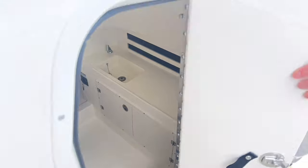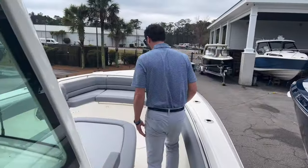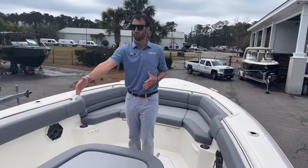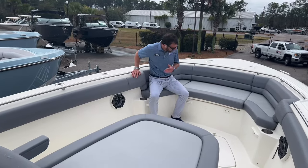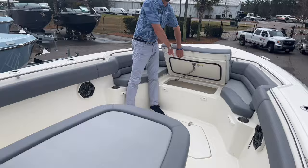Inside the console we have a sink, vacu-flush, and holding tank. Huge bow — again, this is a stretched-out 33-foot boat. Nice seating here with storage underneath.